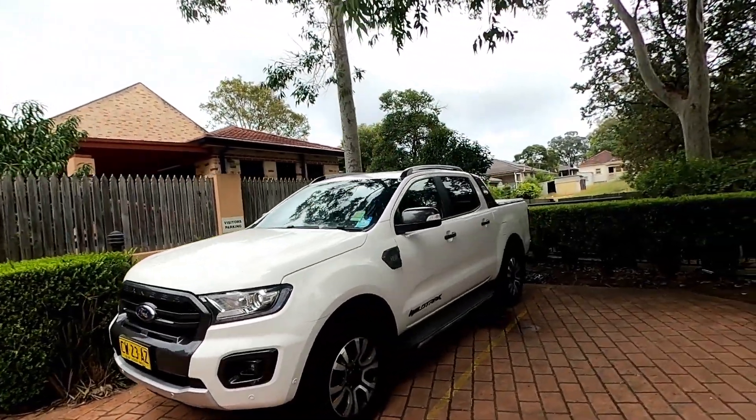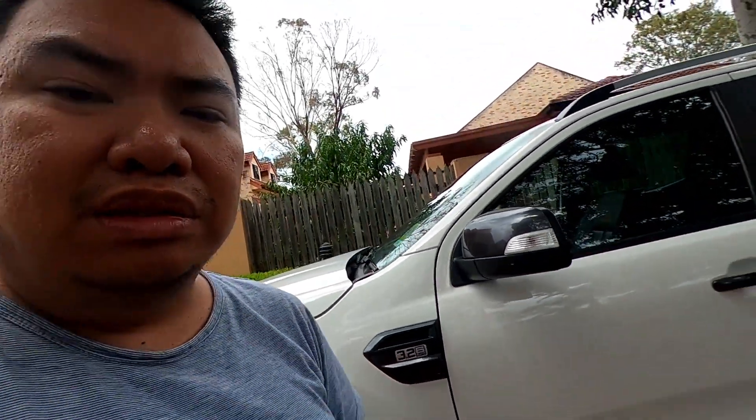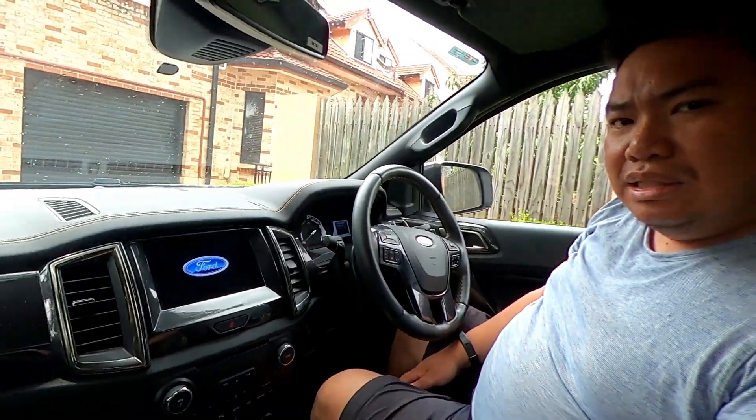It's back at the dealer and hopefully getting fixed up by Ford. Ford has given me a 2019/2020 Ford Ranger Wildtrak as a loaner - it's got the Wildtrak logo and it's a 3.2 litre turbo diesel. Nice and spacious. I might do a quick review on this probably this week. We did take it up to Thredbo - even though it's summer they had the downhill bikes there - and it's been a great car.